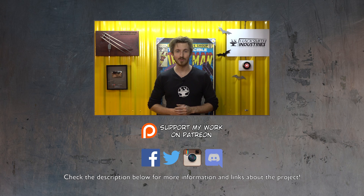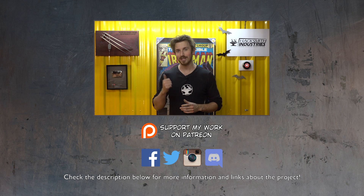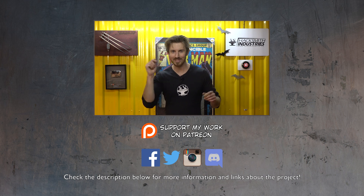As always, thanks for watching. We're working on tons of projects right now, and if you can't wait every week for a video, don't forget to follow us on social media — Instagram, Facebook, Twitter — or you can even chat with us one-on-one on our Discord private chat room. Click the links in the description below and start following us. Thanks again, see you then.